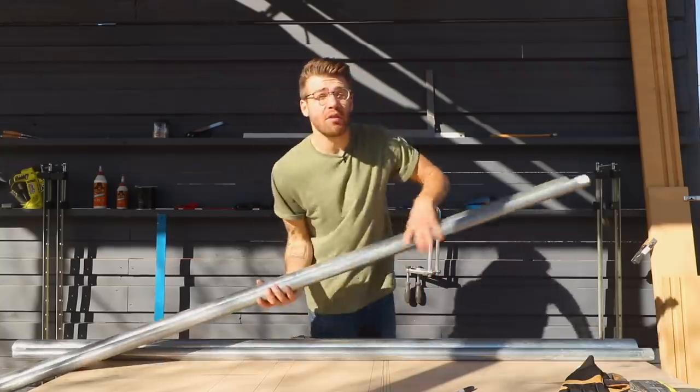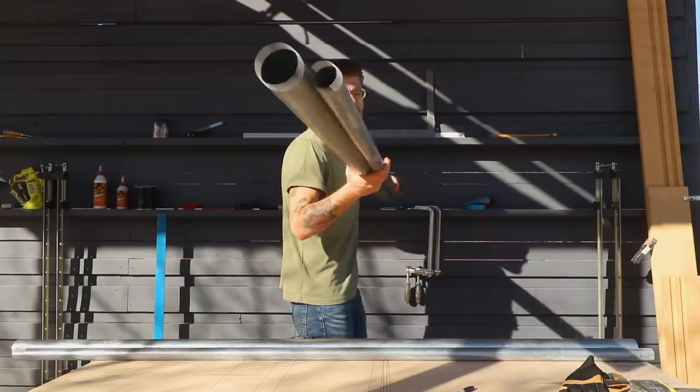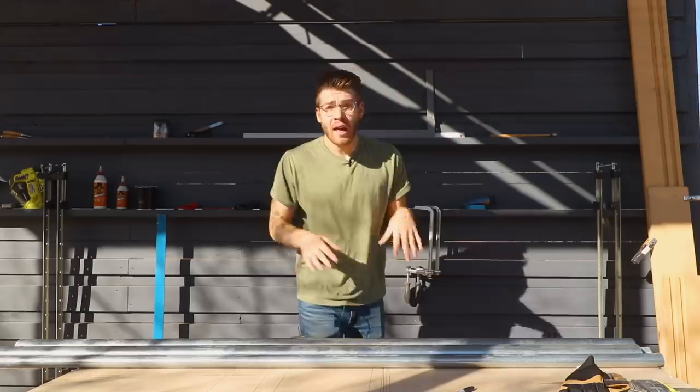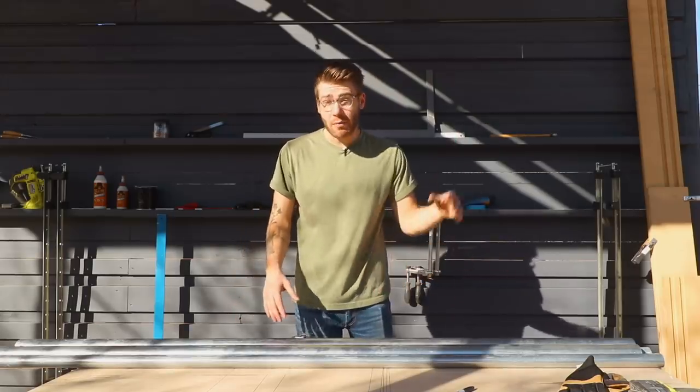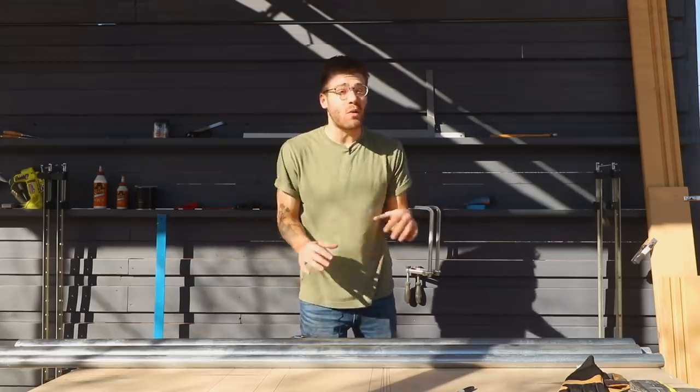It's time to build the base, and to do it I'm using seven-foot sections of chain-link fence posts. The big one is two and three-eighths of an inch while the thinner ones are an inch and five-eighths. I'm using these because they're super affordable — you can get each for about 10 to 15 bucks, and they've got ready-made fittings so I'm not going to have to do any welding.